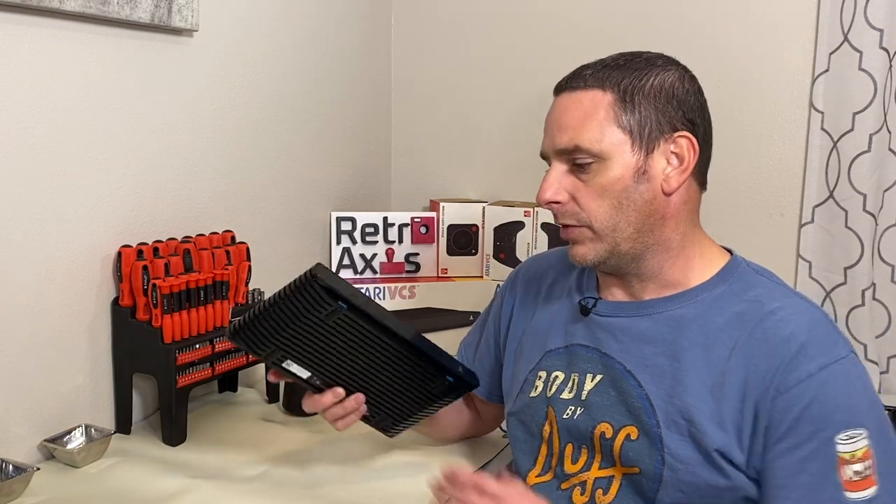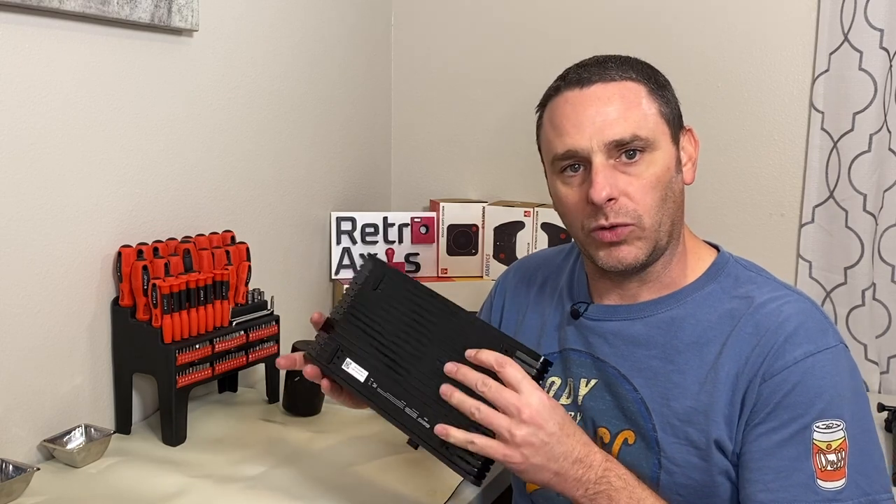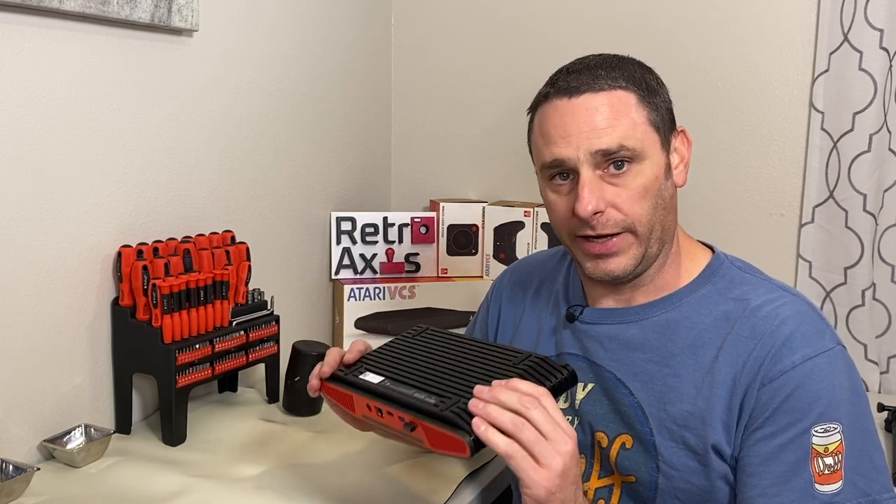Welcome back to RetroAxis. In this continuing series on the Atari VCS, we're going to open the case and see what this thing looks like on the inside. Additionally, I'll be pointing out as I do so how you can upgrade the RAM and potentially the storage. Let's get started.